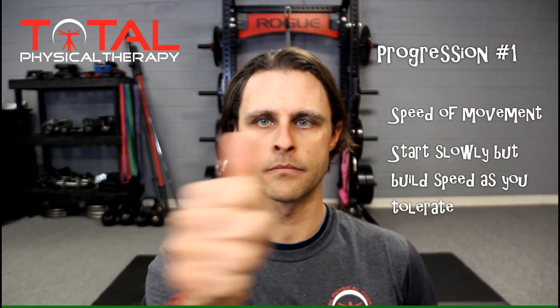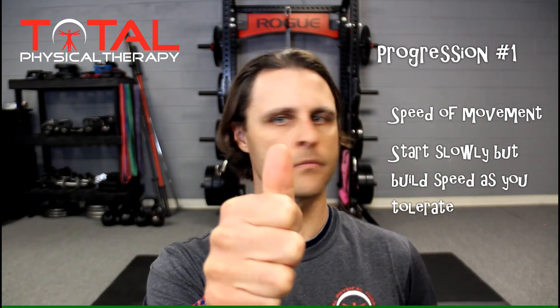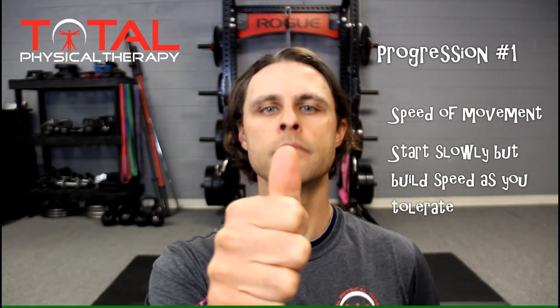Other considerations of VOR advancement with these four simple exercises revolves around three main concepts. Concept number one is the rate of movement. When starting these drills, you want to move at a rate that is rather slow to prevent excessive stimulation of the VOR reflex.